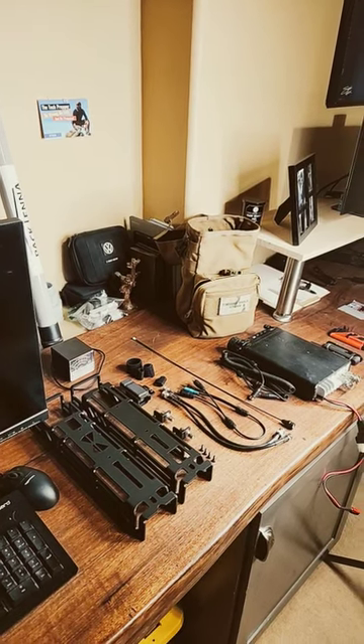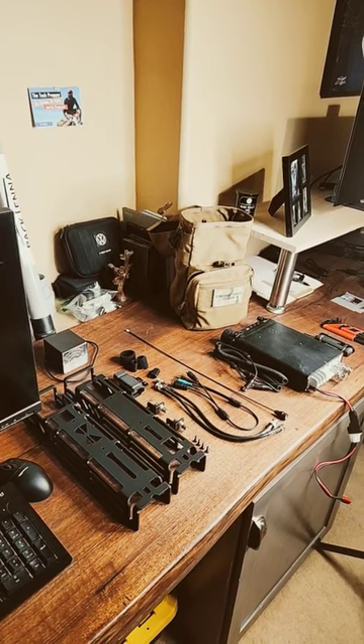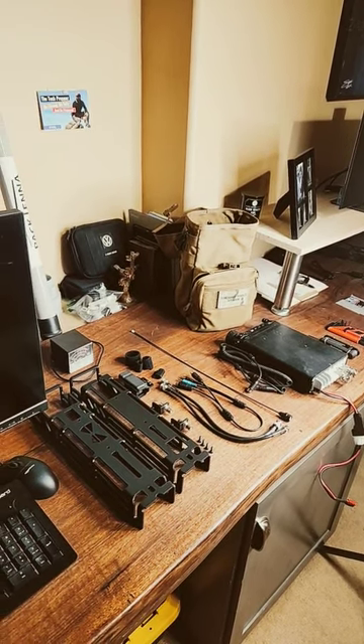Morning guys, this is the Tech Prepper. I just want to update you on a little project before work. I need to update a couple of accessories that are running on my FT-857D man pack.